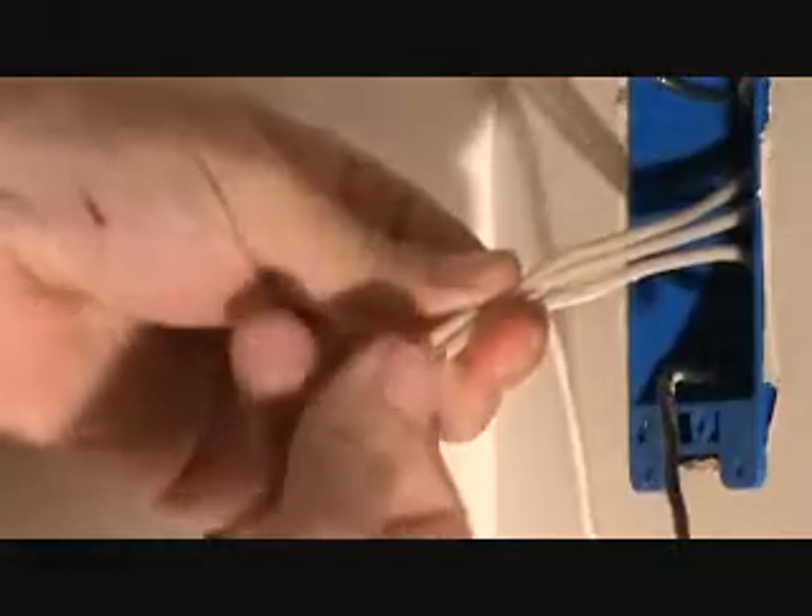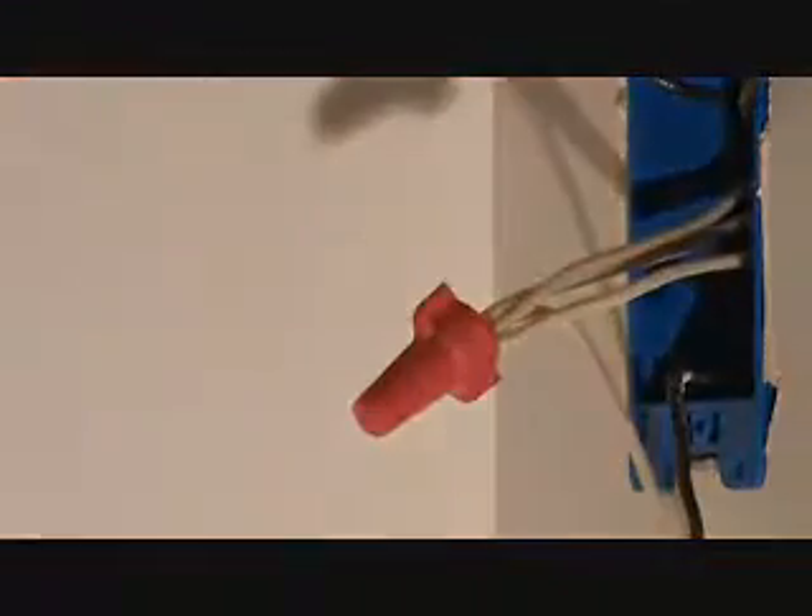Let's hold these wires up and get them all kind of bunched up together. Now you can get your wire nut on there — twist it on, making sure you're grabbing all four of those wires. Twist that on. That's why I like these little ears; you can really twist it on there. I couldn't do that with the other one.